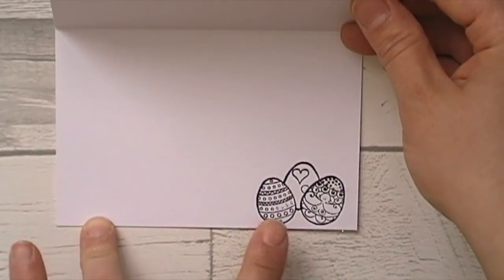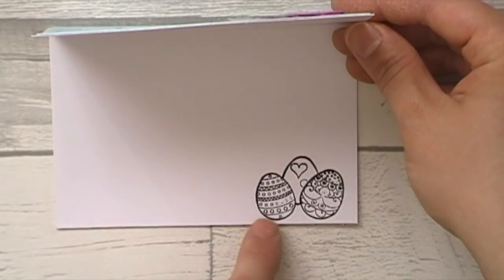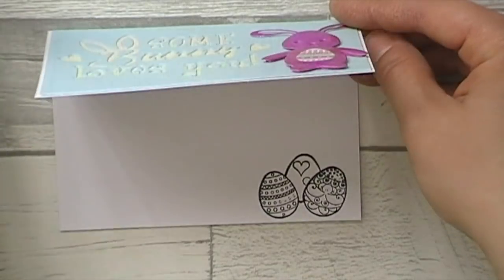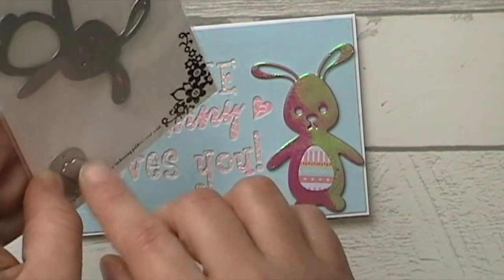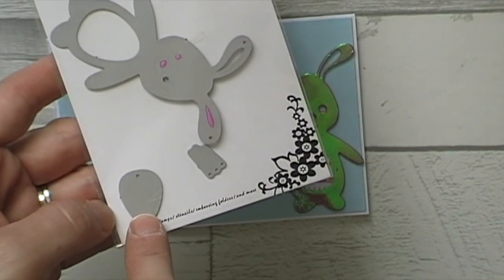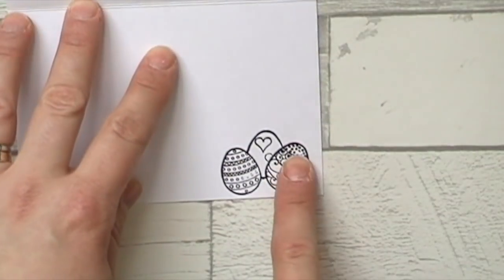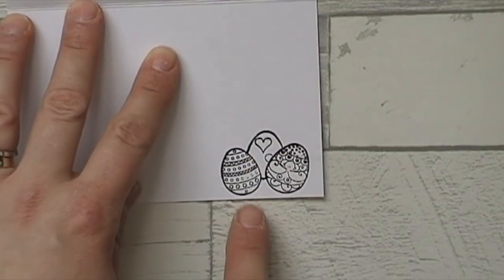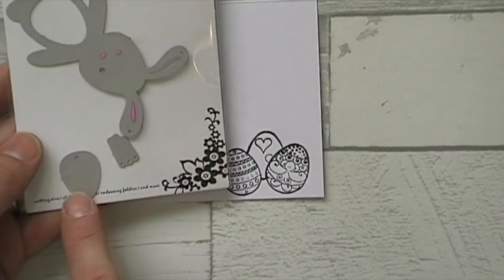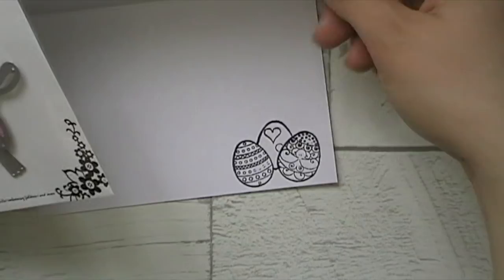I stuck some Easter eggs on the inside. I didn't bring the stamp set in but basically this stamp set is just slightly bigger than the egg in the die, so what I did was die cut it out of some post-it note tape, put the tape over two of the eggs, and then stamped the third one to get a cool layered effect. This die is actually not far off the size of the eggs so that worked really well for stamping those images.